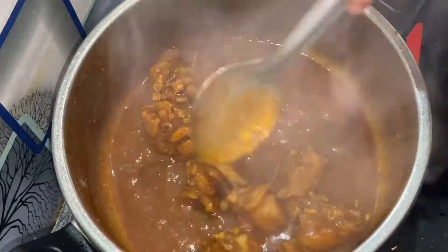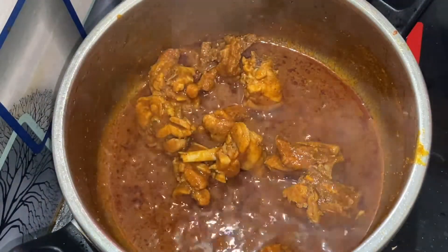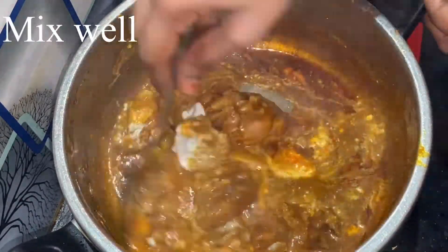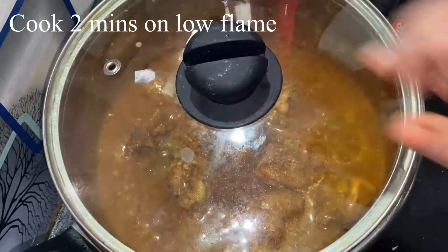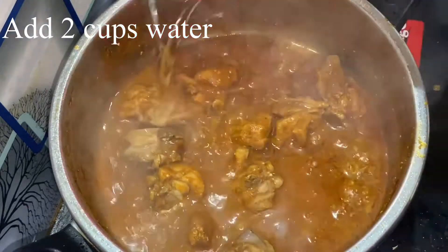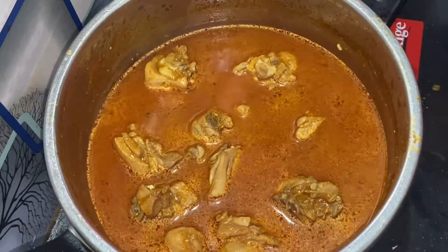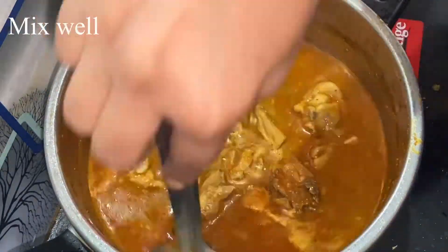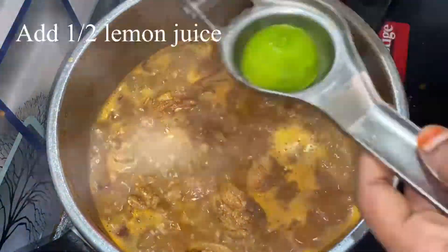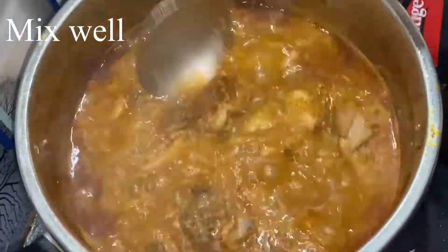Now cook it well. Add a half cup of thyre (yogurt) and mix it well, cooking on a low flame. Add lemon juice and mix it well.